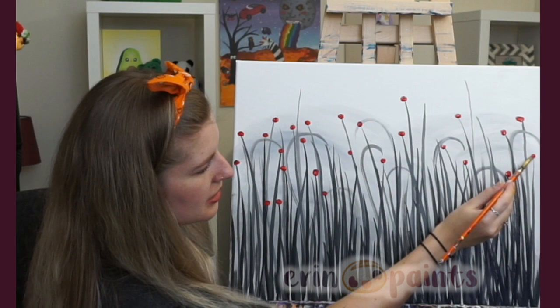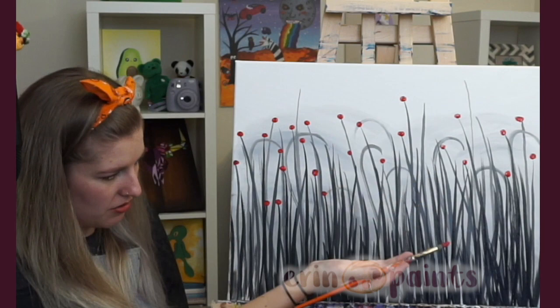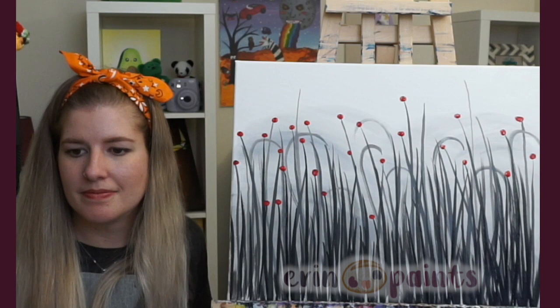I'm going to start working my way down too — I like to add the little dots halfway down, two-thirds of the way down, even down here. Just fill up as much as you want.